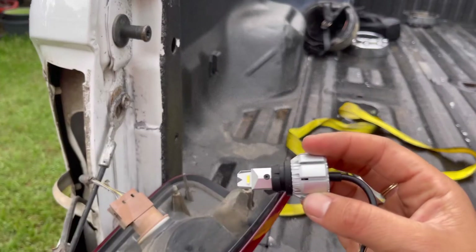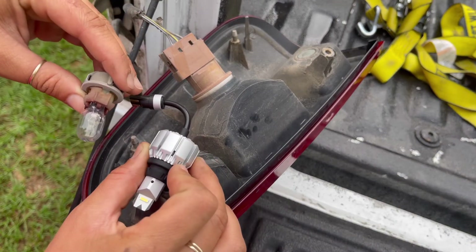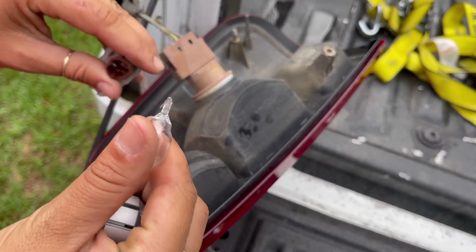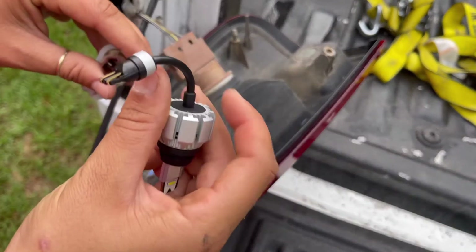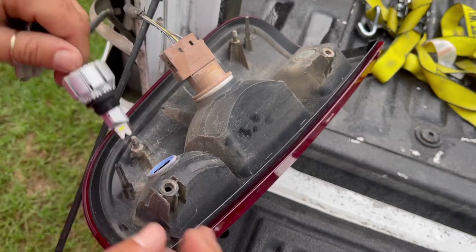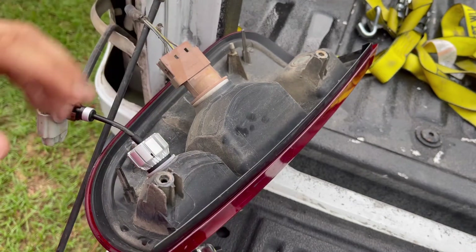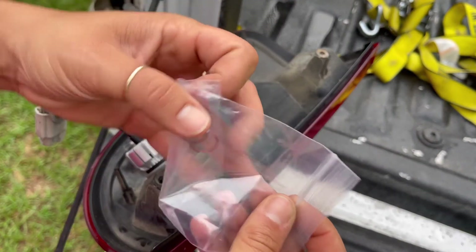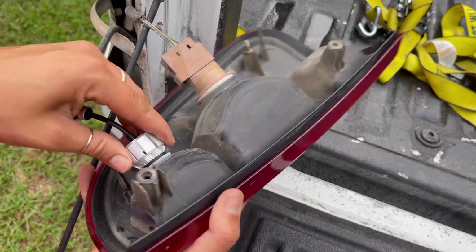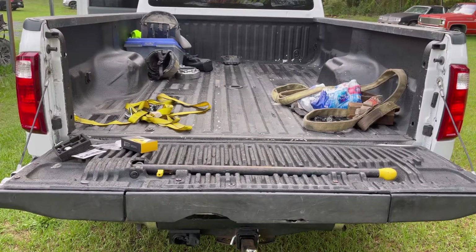I'm hoping these will be significantly brighter — they look like they will be. So this is our old bulb and this is going to be our new one. They do look a little different, but you basically pull the old one out and put the new one in. It connects by pushing in — if you need a different seal size, they give you four different seals so you can play around to see what fits. You just push this one in and that's it. We'll go ahead and place this back in.